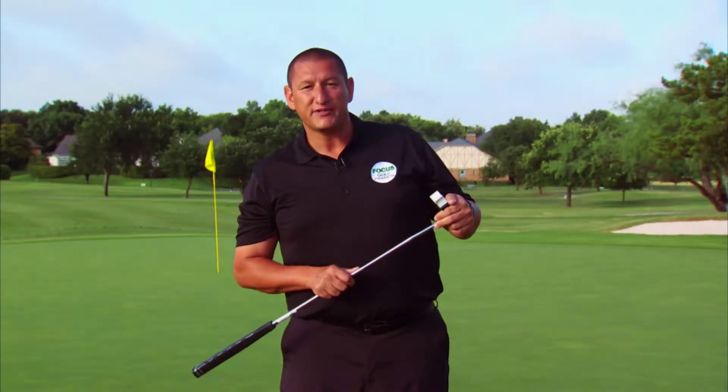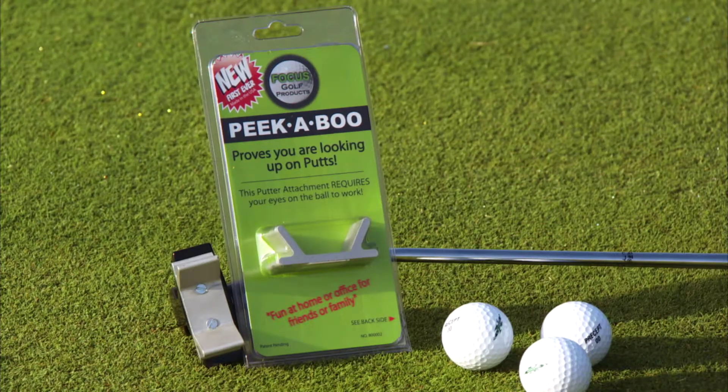The Peek-A-Boo will stick to any putter. This great product built in Texas will make you a winner. Buy one today.